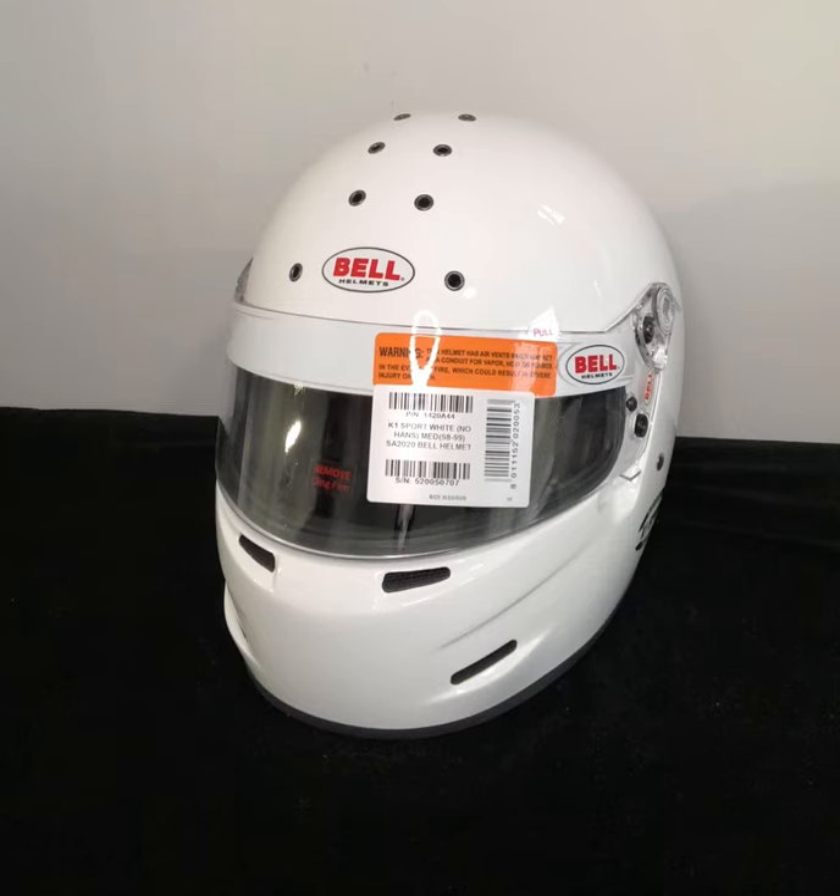Bell has actually been the first to make available helmets with the SA 2020 homologation.